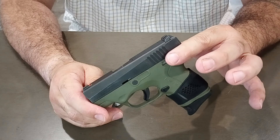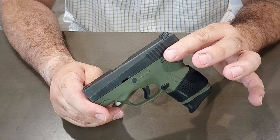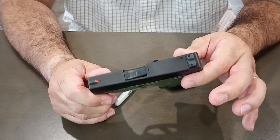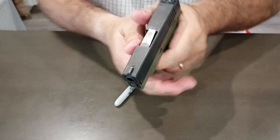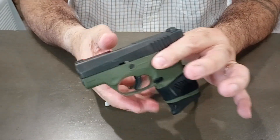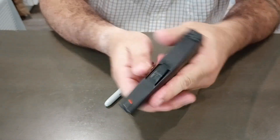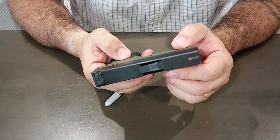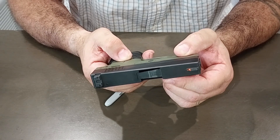I had 124 grain jacketed hollow points — I forget the brand, it could have been Critical Defense or Critical Duty, I'm not sure. It ran a hell of a lot better; I was able to run continuous mags, just kept sticking mags in and it kept firing with no issues. I'm not sure of the production date, but it was made at Beretta USA in Accokeek, Maryland.